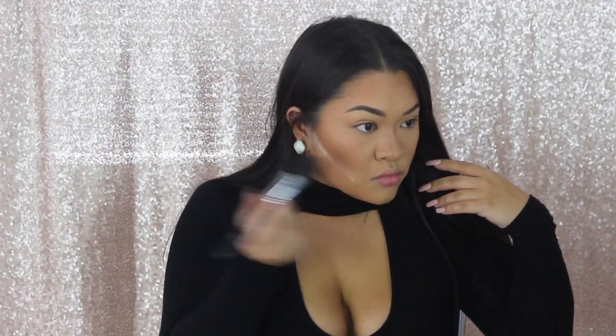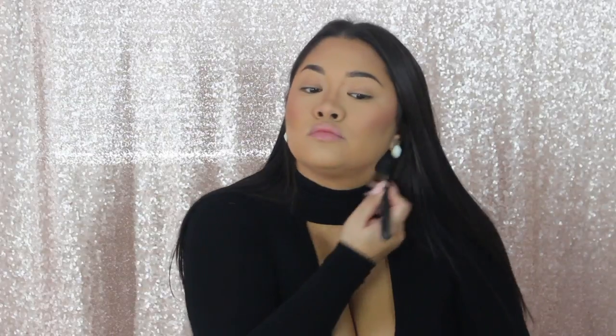Next I'm going in with my Becca Cosmetics and Jaclyn Hill Collaboration Blush, mixing Rosé Spritz and Amaretto, using my favorite blush brush which is a Morphe M403 — literally the best blush brush ever. Then just cleaning up that baking. And then I'm going in with a clean Morphe M437 brush and just putting translucent powder all over the face where we didn't put any powder, just to set all that foundation and make sure it doesn't go anywhere.